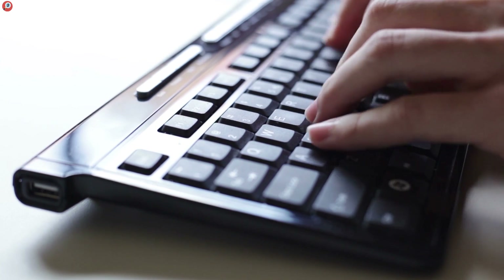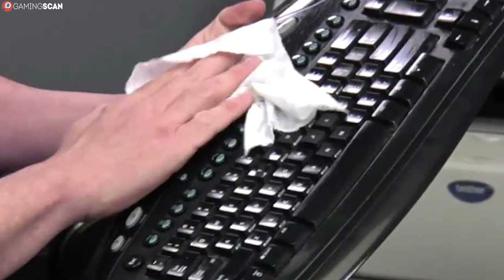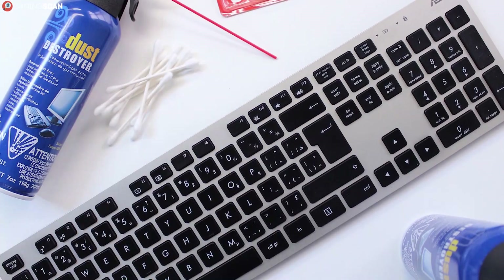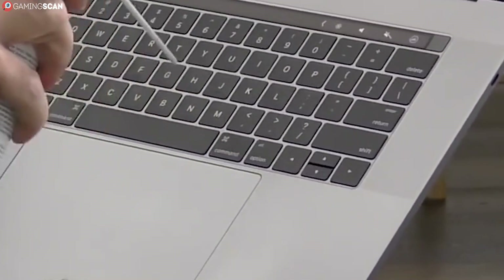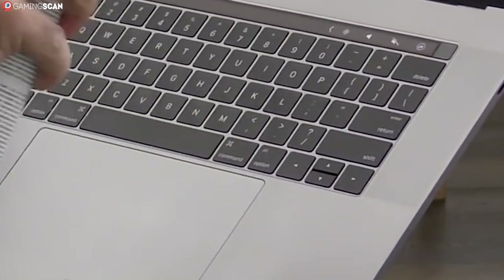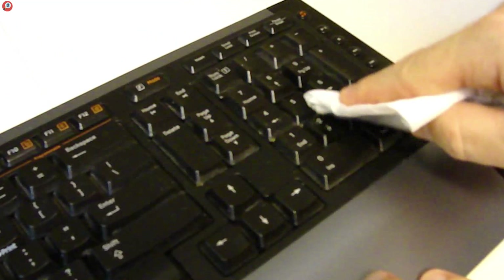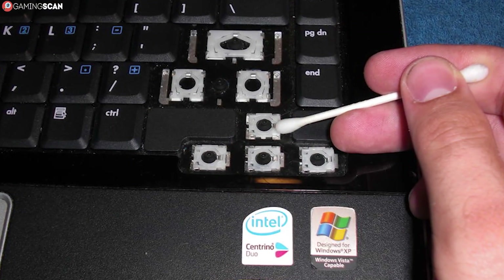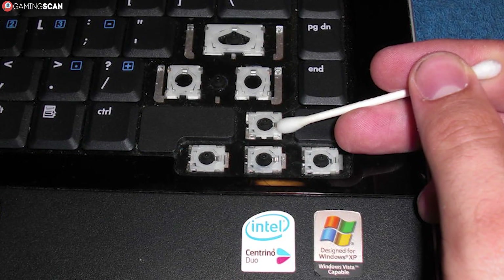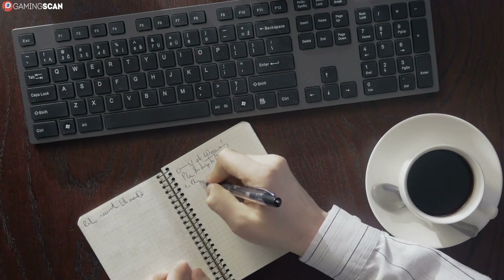Cleaning the keyboard is a relatively simple process and it's the same regardless of whether you're using a membrane or a mechanical keyboard. All you'll need is a piece of cloth, some cotton swabs, rubbing alcohol, and a can of compressed air. First, hold the keyboard upside down and blow out all the dust, debris, and residue using the can of compressed air. Then dip the cloth in rubbing alcohol and rub the keyboard clean, both the keys and the spaces between them. Once in a while, you may also want to remove the keys and clean under them using a cotton swab dipped in alcohol, then just put the keys back.